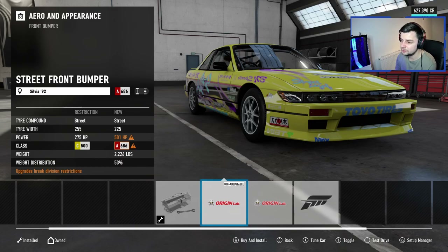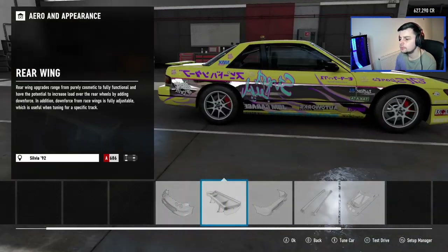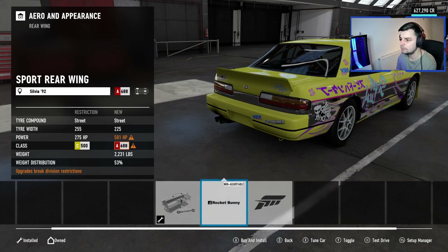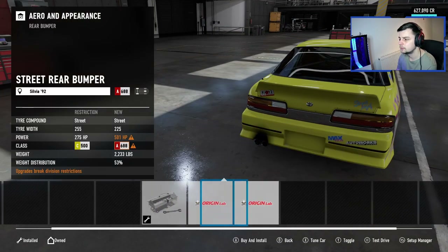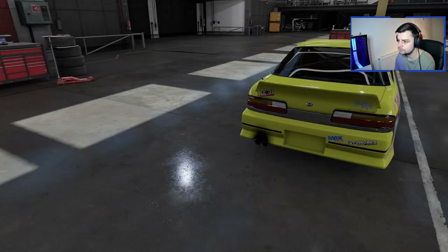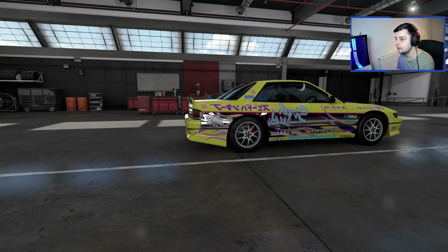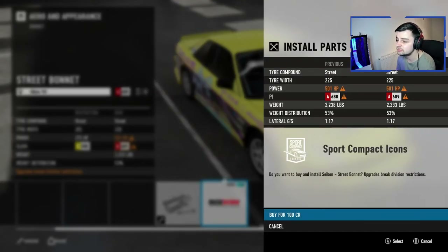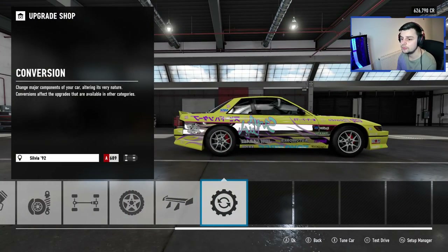That's the tires down. Now aero and appearance — I just want the car to look nice. Kind of prefer that first one. A little lip — let's go with the lip, that's a little Rocket Bunny lip on the back. First one again, and then side skirts — first one again. That car is looking quite fly. May as well buy that — so that is our first drift car, right there, looking nice.